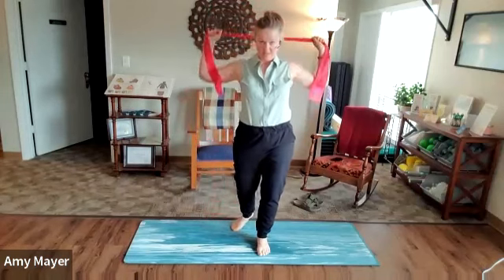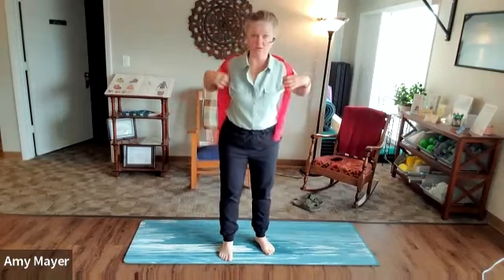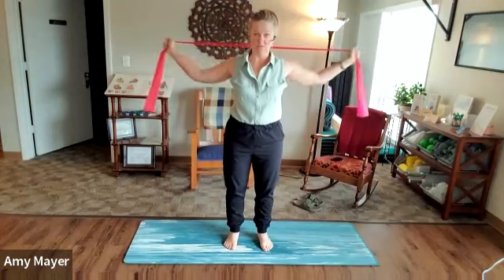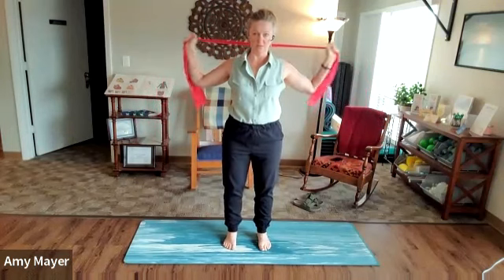Let's take it behind us — the band is behind you. You might want to be out farther or in farther depending on how strong your band is. I'm just going to push it out. Shoulders down away from the ears, weight in the heels.